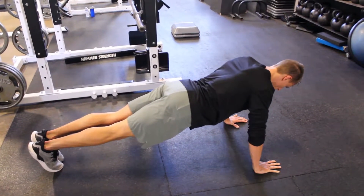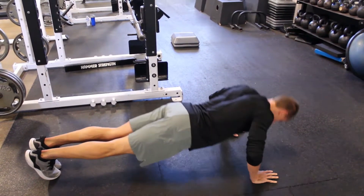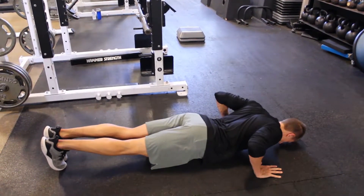Here it is from the ground. You'll notice those forearms stay perpendicular to the floor the whole time, and I lead with my chest — my head does not dive towards the ground.